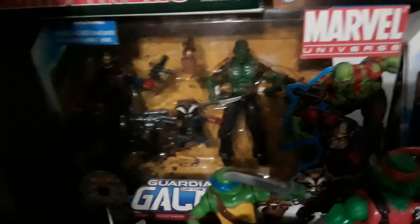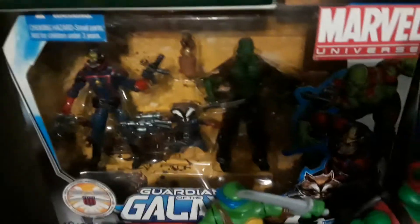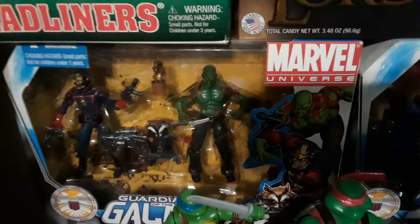And then the last one — I did a review on this one already. You got Star-Lord, Drax, Rocket Raccoon, and Groot in there, from Guardians of the Galaxy. And this was 2011-2012. I'll put that review up on the right — go back and check that out. But yeah, that's one of the better box sets that they made.